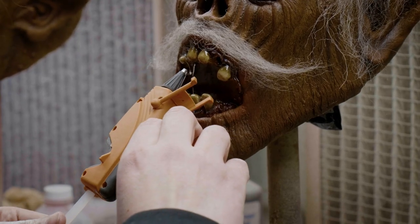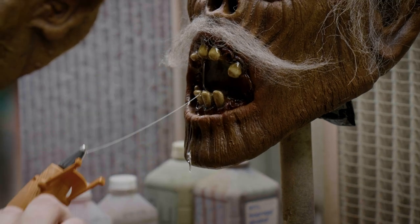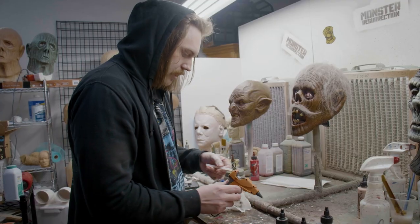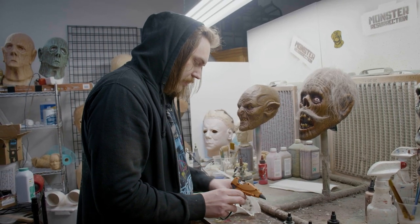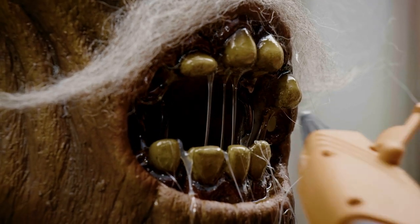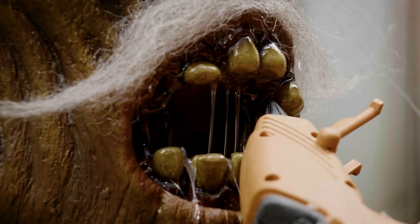You should probably get the really super clear stuff for this. These sticks are not the super duper clear ones. This stick is almost out, so I'm gonna have to feed this at the same time. I just want some drool kind of dripping from the top of his mouth down into the bottom.